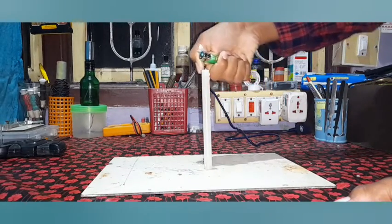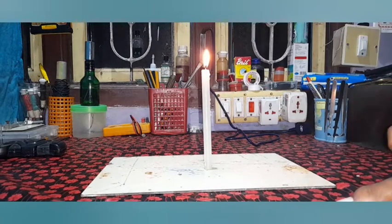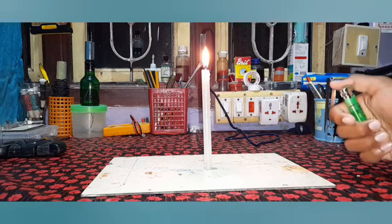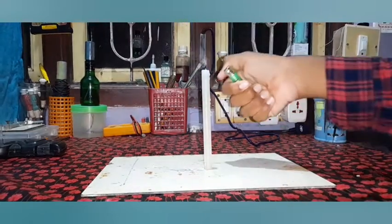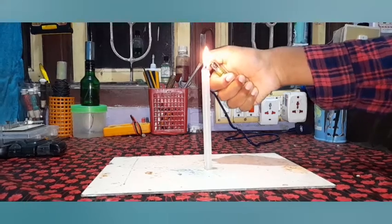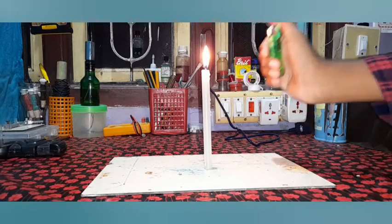I'm going to move to get more light. I will show you how light is used.